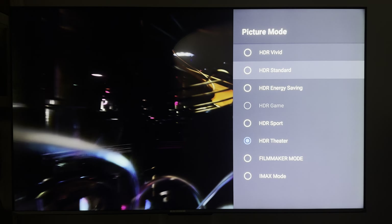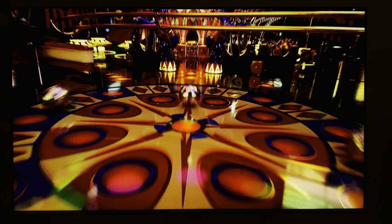And we do standard mode — it feels like a really, really dark scene, and then it's really, really dark.